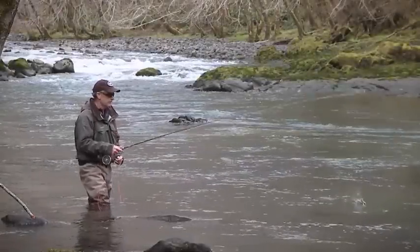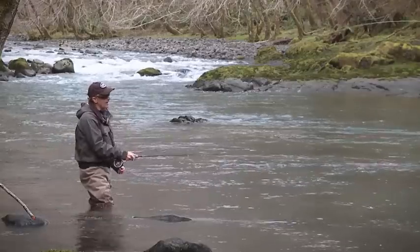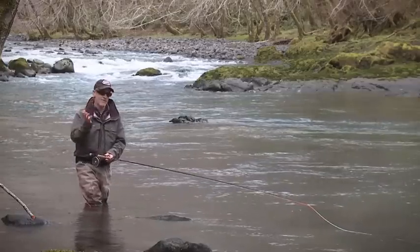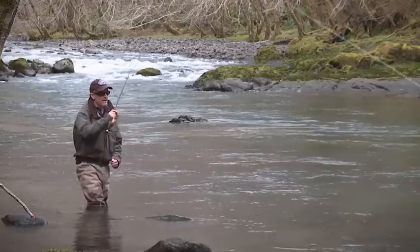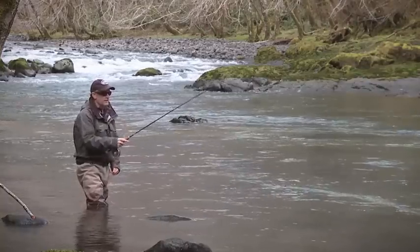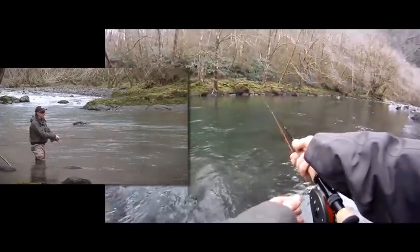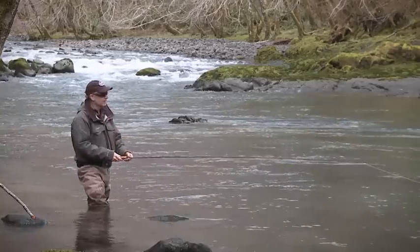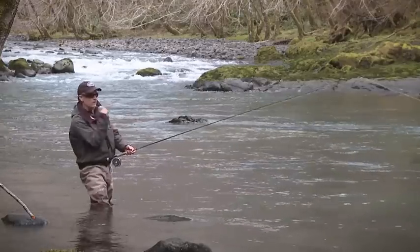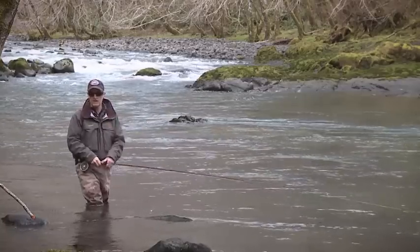One other benefit to using a Skagit head in small river situations is that I can make a very accurate cast to the other side of the river — almost pinpoint — without having to have all that room behind me. If I have a 30-foot standard weight forward head and I'm going to make an over-the-shoulder cast, I need 30 feet behind me. With a Skagit head, I don't need that room. I'm going to move the anchor out into the middle of the river and then make this roll cast. That D-loop was right there. It's all about where you put your anchor — I moved the fly to the middle of the river, executed a little roll cast, and was able to make that pinpoint accurate cast without needing all that room behind me.